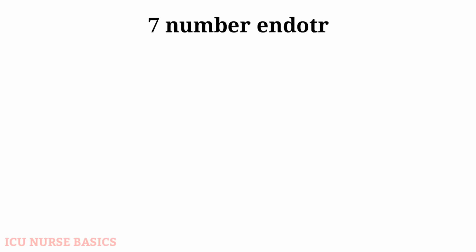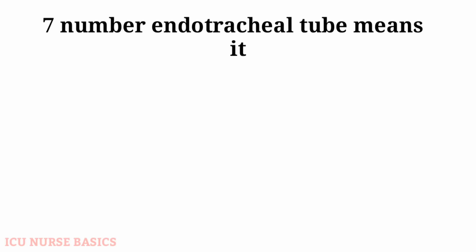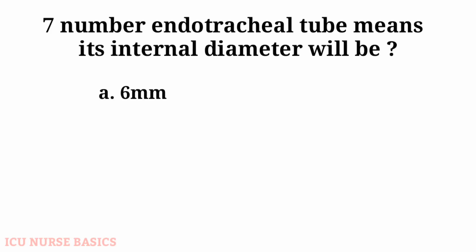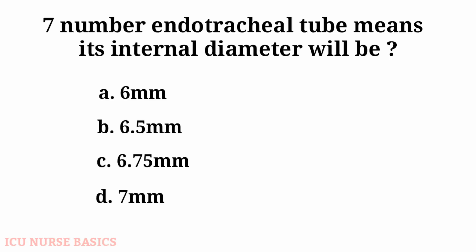A number 7 endotracheal tube means its internal diameter will be: A. 6 mm, B. 6.5 mm, C. 6.75 mm, D. 7 mm. The answer is D: 7 mm.